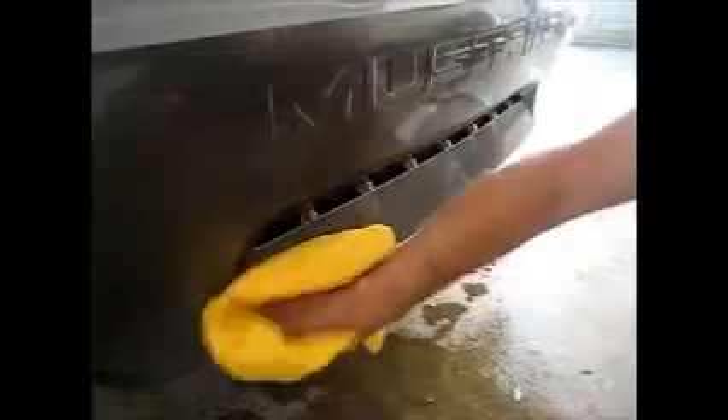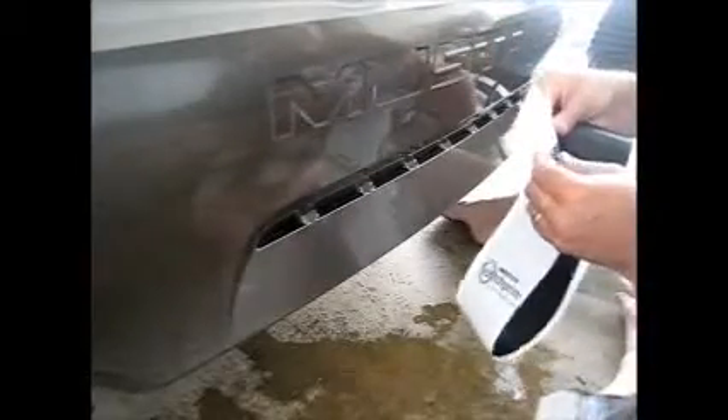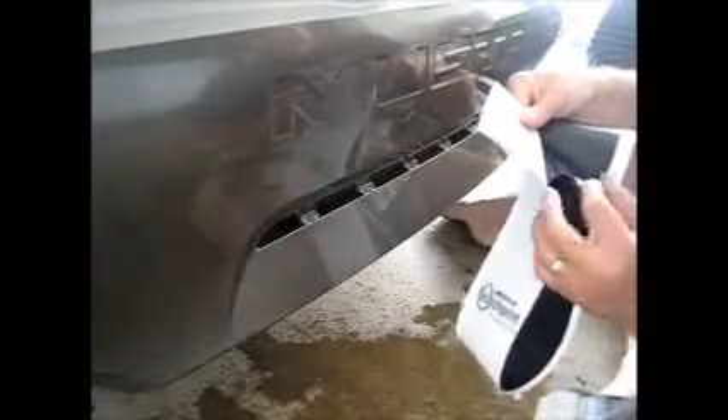I'm going to wipe this down one more time, make sure I get into the creases. And having done all that, we're just going to apply the decal. Here we are behind the car with the actual decal. As you can tell, this is the 3M vehicle wrap — it's a dry installation, as I mentioned earlier, and a lot of people are intimidated by this because it is a dry installation.